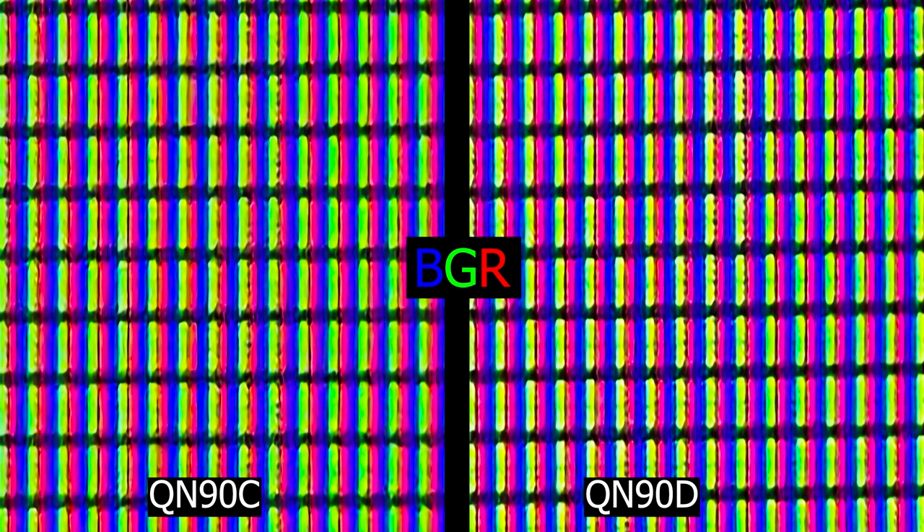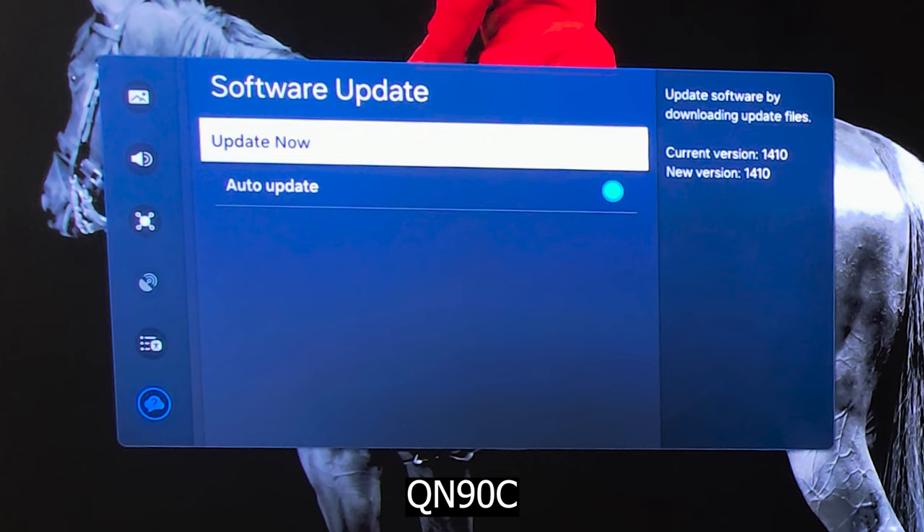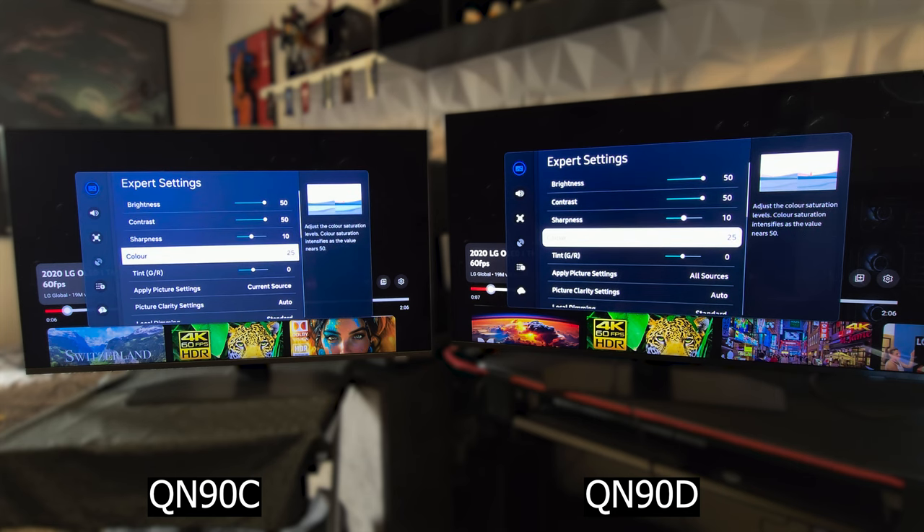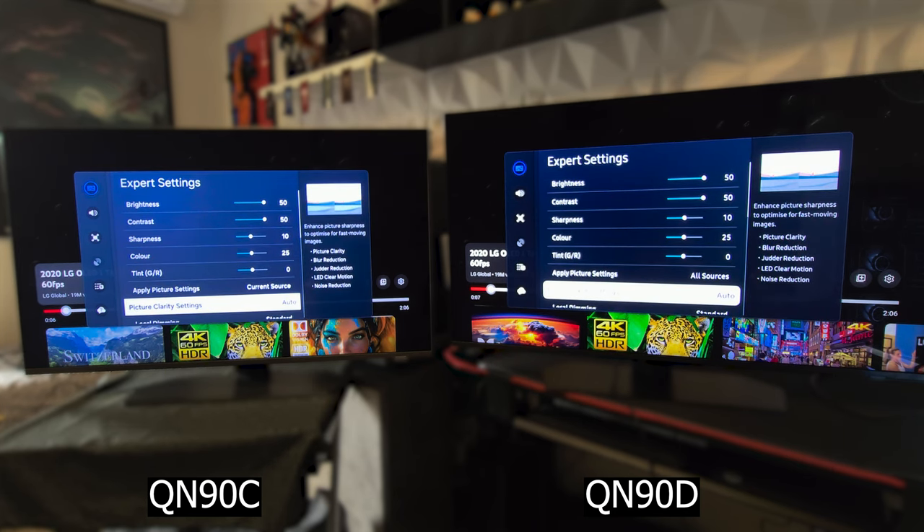The display pixel structure is also identical, with both featuring a PGR pixels layout. I'm using software version 1410 on the QN90C and 116 on the QN90D. You might notice that the menus have changed a bit as well. Let's get into the new settings I found on the QN90D.